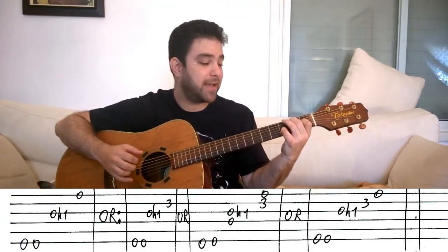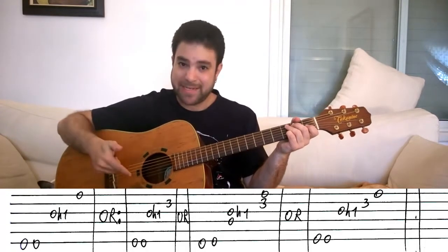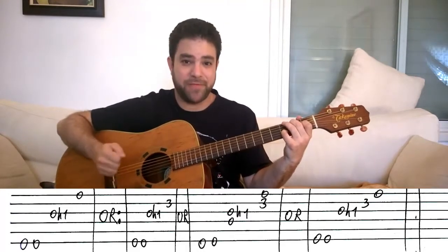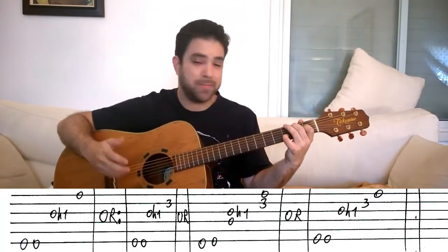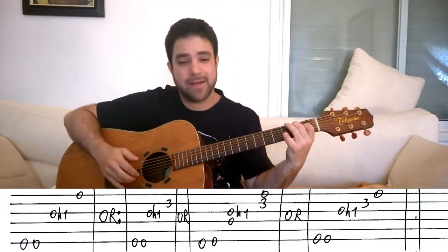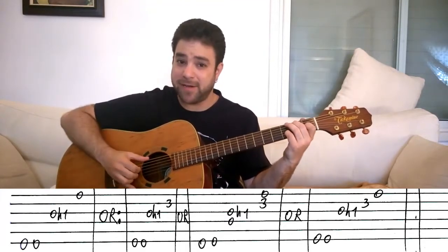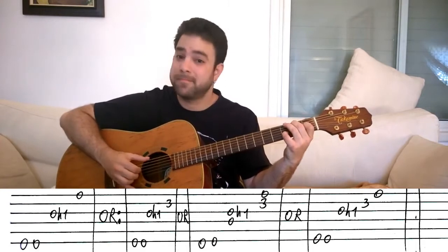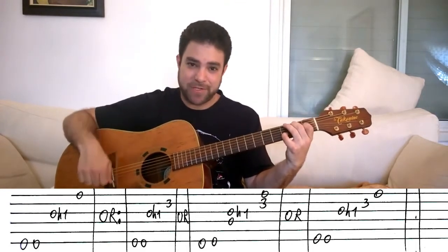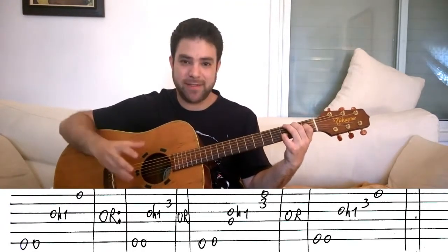You can also play the hammer-on then the first string then the second string, or the second string and then the first — those are all valid options. I played those options when I demonstrated at the beginning. So: hammer on and then a higher string, or a sequence of higher strings. That's the first riff — everything here is open to suggestion. The riffs are basically very vague suggestions, and I'm actually teaching you how you can play with them.